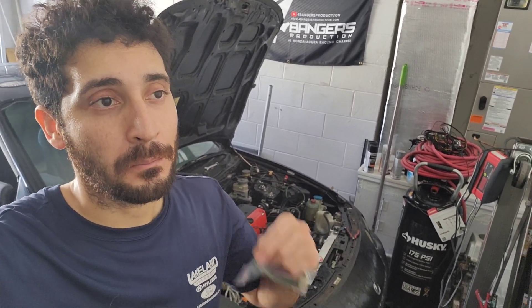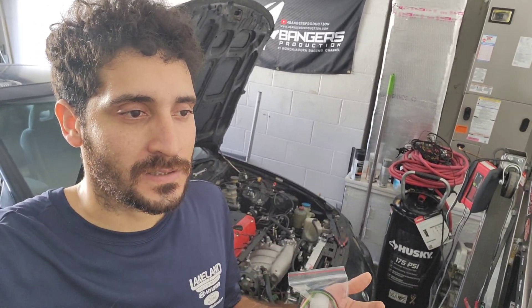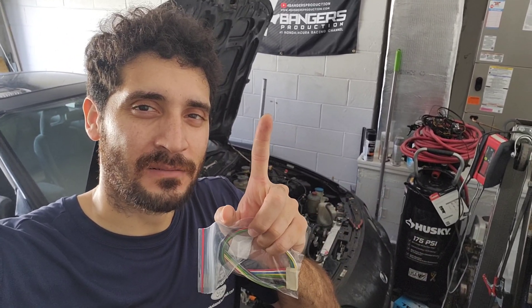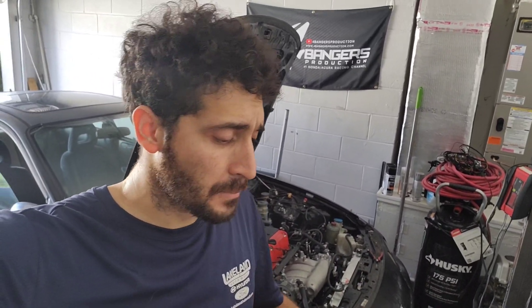The only problem is since it's an automatic, you're gonna have to bypass the VSS directly to the ECU, otherwise it won't read the odometer or miles per hour. It'll just get this crazy signal and it'll just start moving almost like you're driving the car because it doesn't know what to do. But today I'm going to show you guys how to do it, and a lot of the stuff you need already comes with kpro, so let's just get right into it.